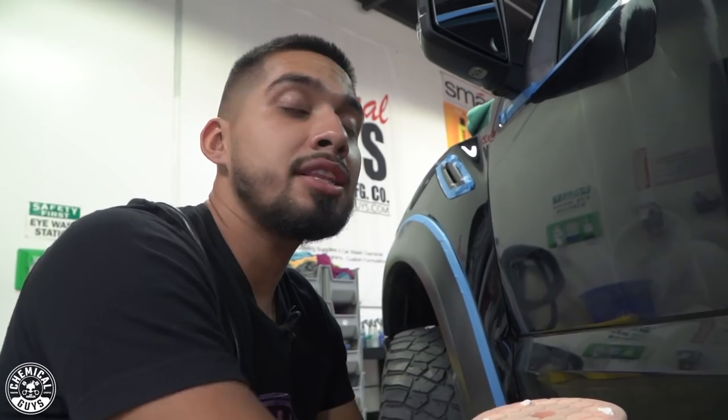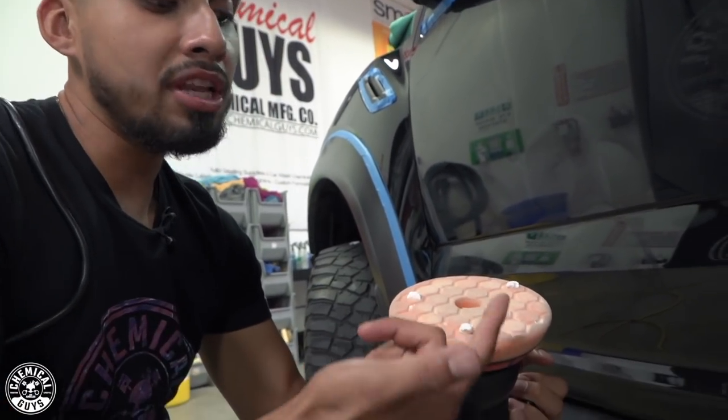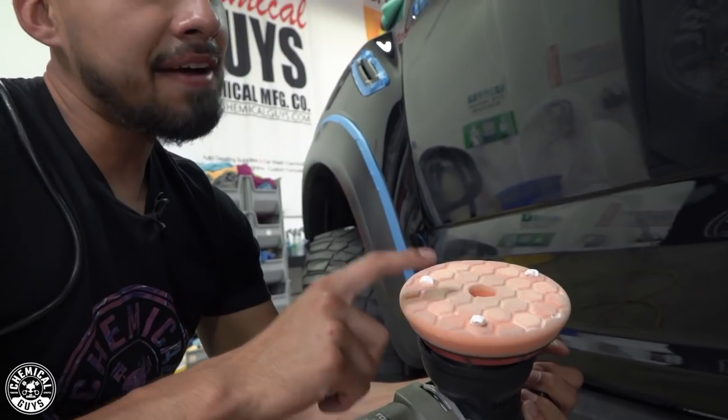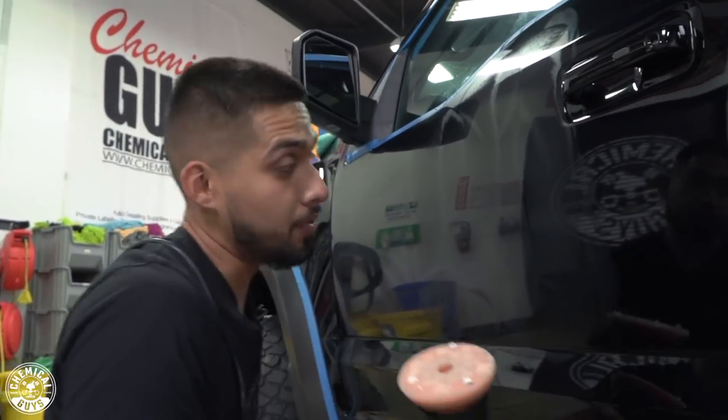As you polish, your pad is going to get caked up with product, so over time use less product so it won't kick up on you. Right now I'm only applying three dime-sized drops because I already have suspended product in my orange hex logic pad. Apply less as you go because there's already product in your pad.